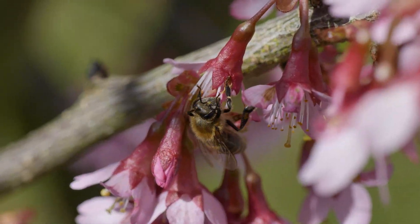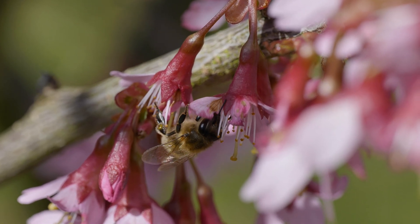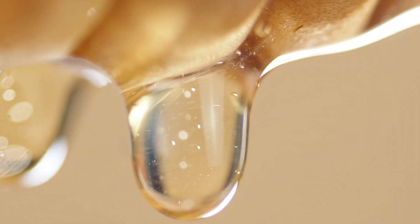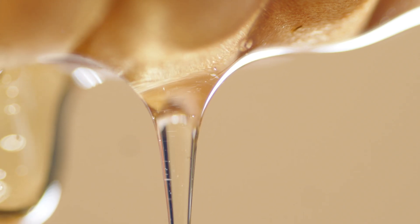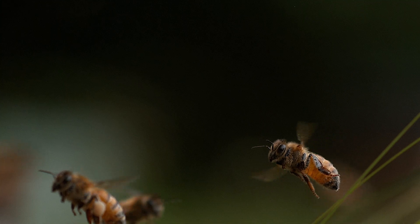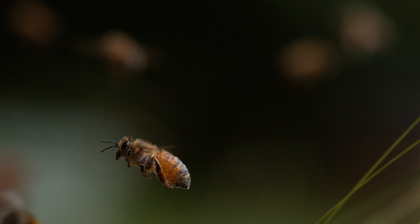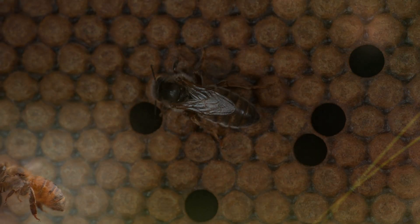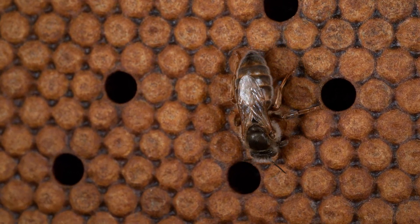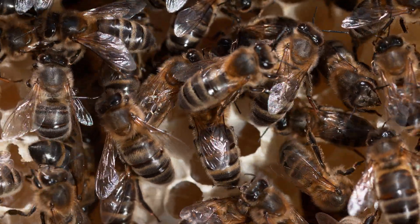Through their pollination activities, honeybees help to ensure the continued growth of fruits, nuts, and other food crops. And as contributors to the honey industry, they provide a valuable food source for people across the world. Honeybees are a unique and valuable type of insect with important roles in pollination, honey production, and the wider ecosystem. As such, it is essential to work towards protecting them from the various threats they face to ensure their continued survival and contribution to human society.